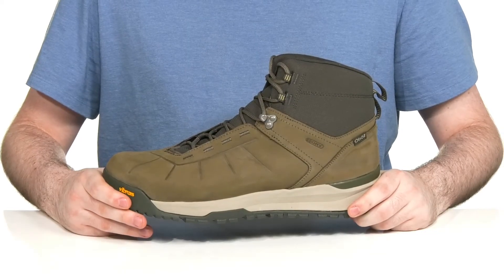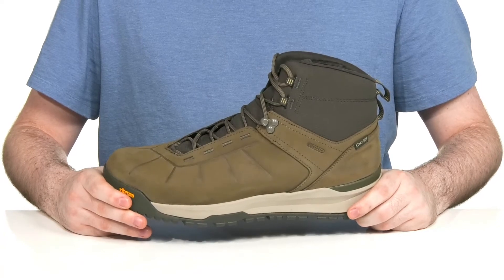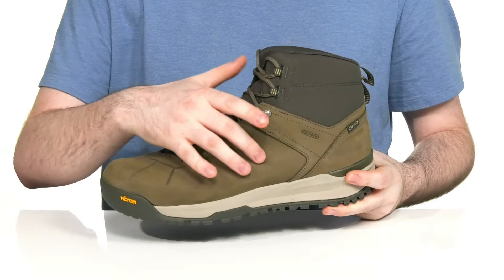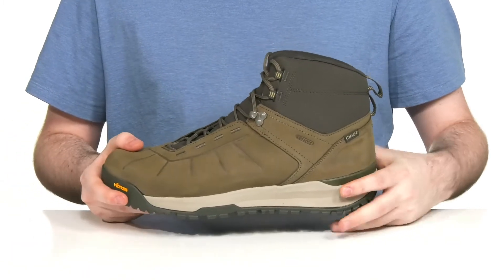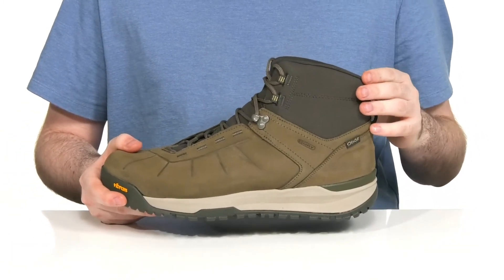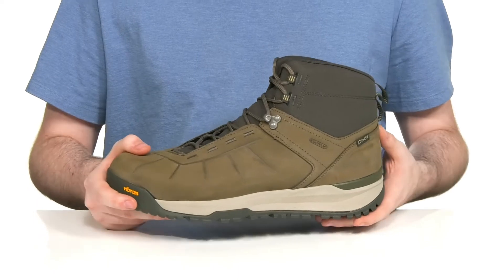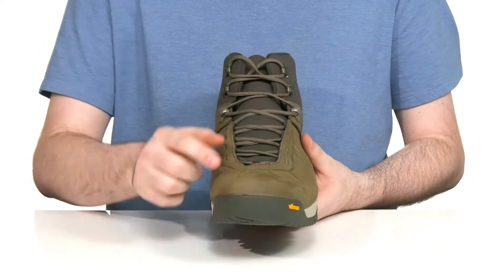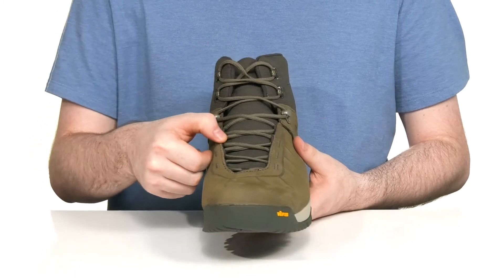Stay comfortable, secure, and dry this winter in this durable boot from Oboz. This silhouette has an oiled waterproof nubuck leather upper with abrasion-resistant ripstop textile to complete that fashionable and very reliable look.